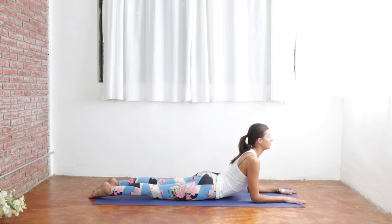Big breath in through your nose. Full breath out. Again, sending your heart forward, just opening up your chest. We're lengthening the front side of the body here, and that's going to create more space for that indigestion and invite that extra movement to move through the body. One more breath in and a full exhale out.